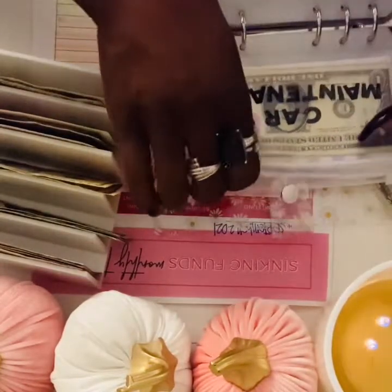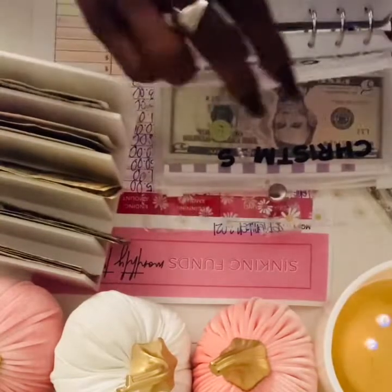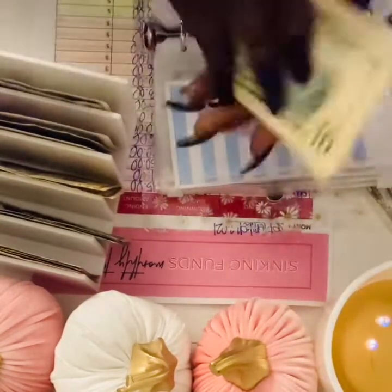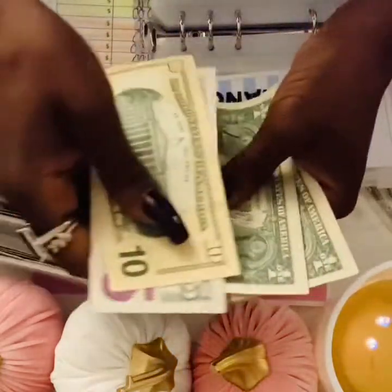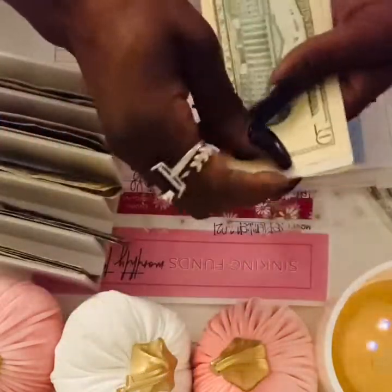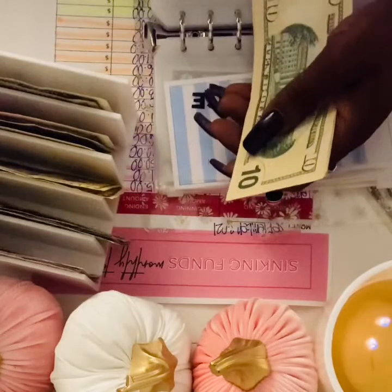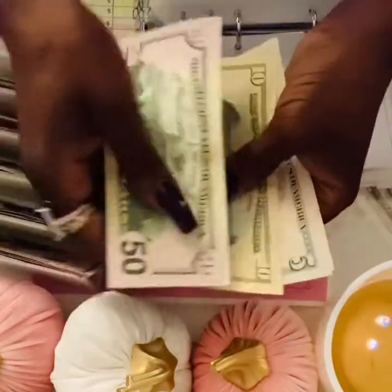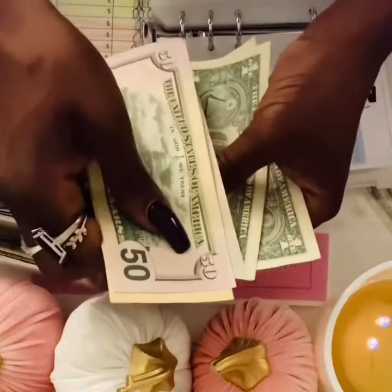Car maintenance — I'm adding $50. There was a beginning balance in here: $10, $15, $16, $17. Buffing it up with the $50 — so $50, $60, $65, $66, $67 in car maintenance.